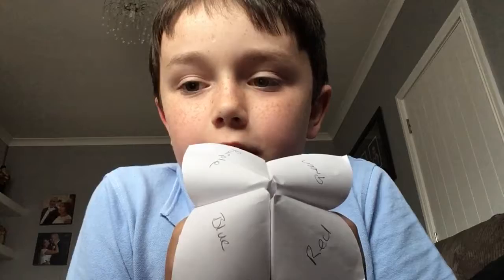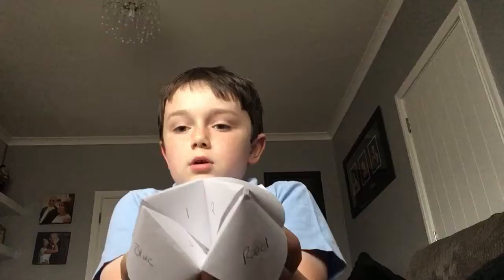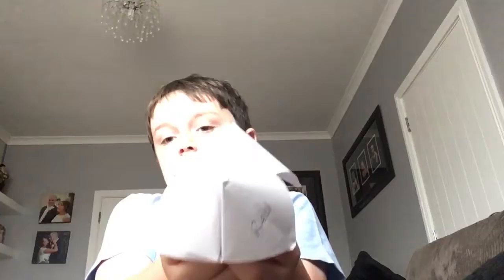The camera says pick blue. Blue — blue is over here, B-L-U-E. One, two, three. B-L-U-E.